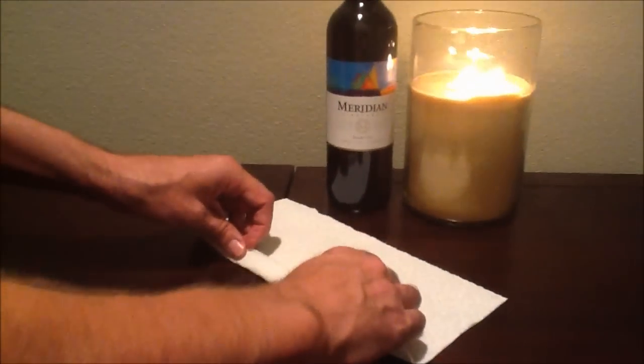To make a wine bottle bow tie, simply take a piece of napkin. Here we have a half piece, which is plenty big enough for the project and much more economical. You take it, lay it down, and start rolling it up like a rope.